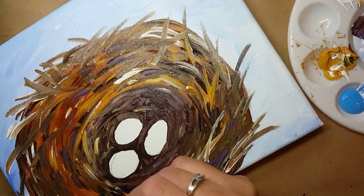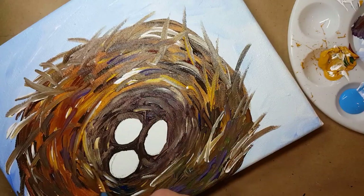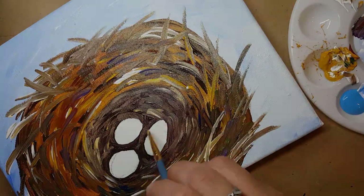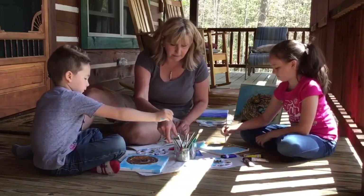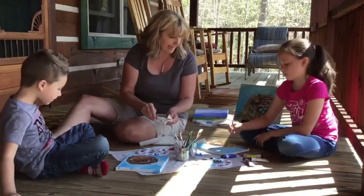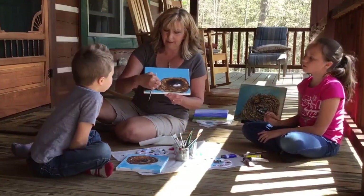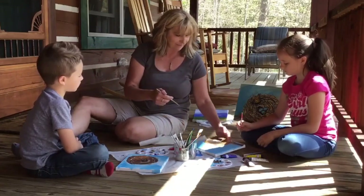Continue with your highlights, and you can continue with some darker colors if you want to. Just keep working and working until you get a nest that you love. Little brushes work well. Lillian is still working on some of her highlights. She's done her branch and she's making the nest stand out really well from the branch. She's put a lot of light color in here near the branch and that makes the nest pop out and look like it's sitting out there on that branch — all ready for the bird to come.